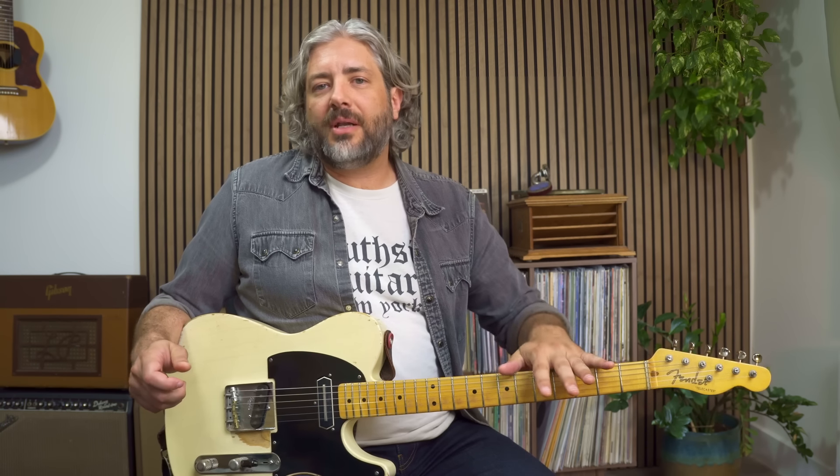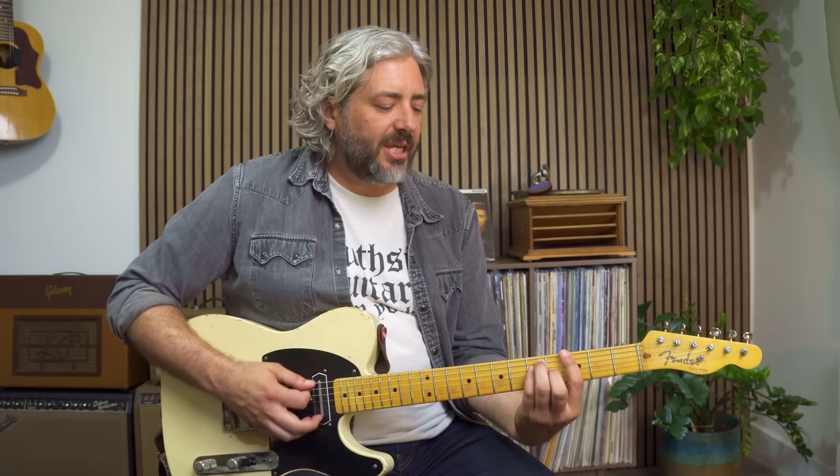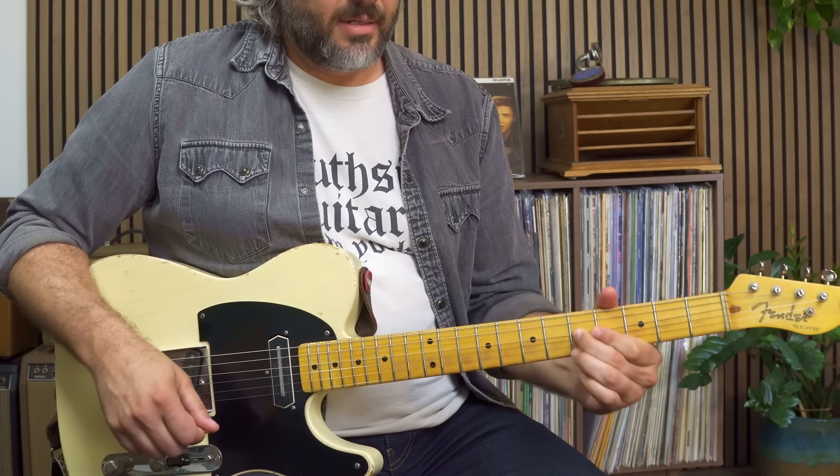All those notes can sound great over that 1-4-5 progression, but that doesn't mean you can play whatever you want whenever you want. You still have to target chord tones, just using what notes you have available from these scales. When I'm playing over a G chord, the only notes in the minor pentatonic or blues scale that I have to target are a G and a D — the root and the five — and they'll sound good over that chord.